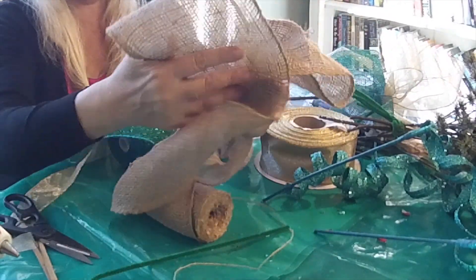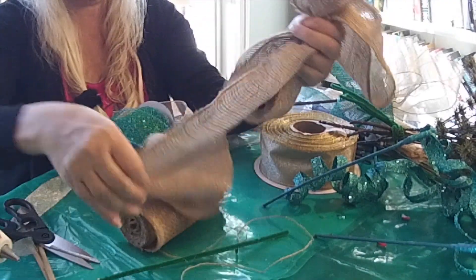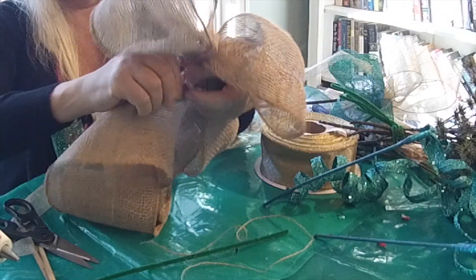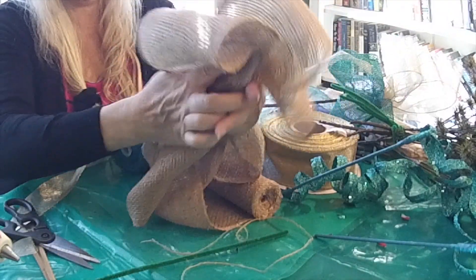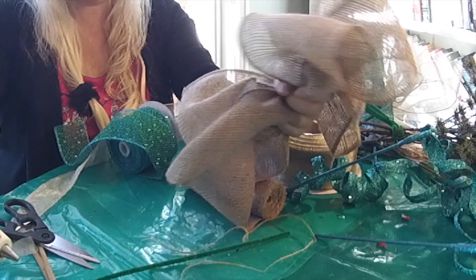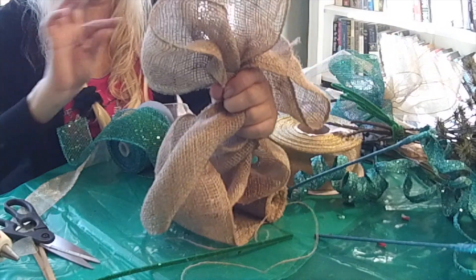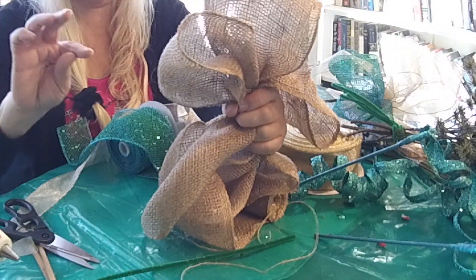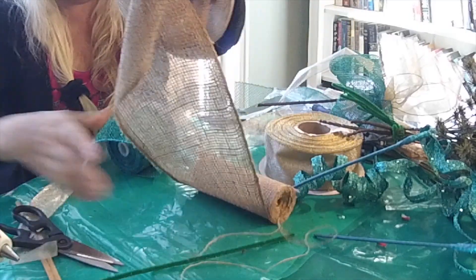One, two, three, four, five loops. You understand what I am doing. You can do a huge bow for the tree topper — only one, with long streamers — whatever you want. I am making separate bows; they are all small, but they will give you the impression of one big bow when it will be done.